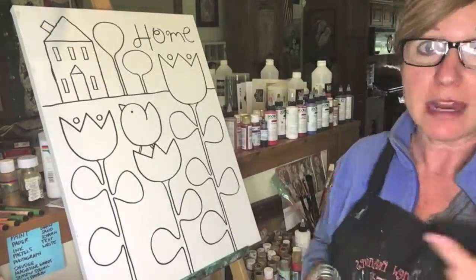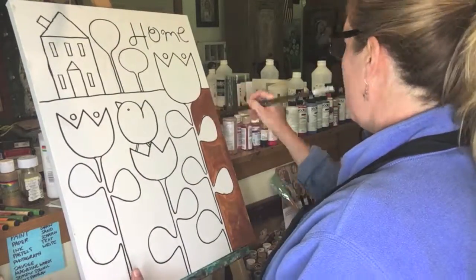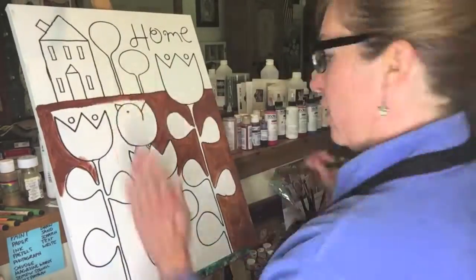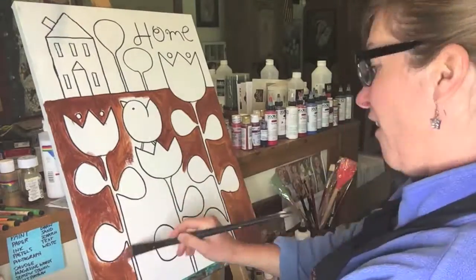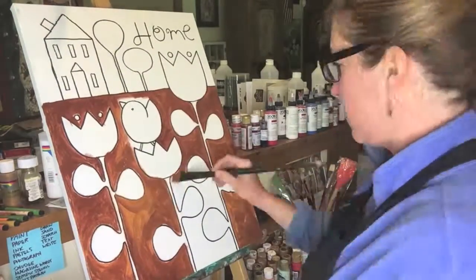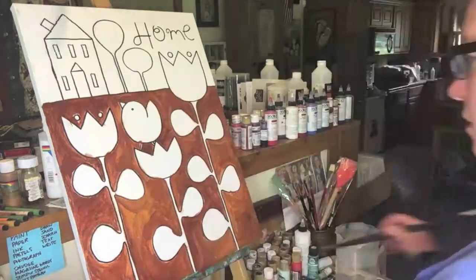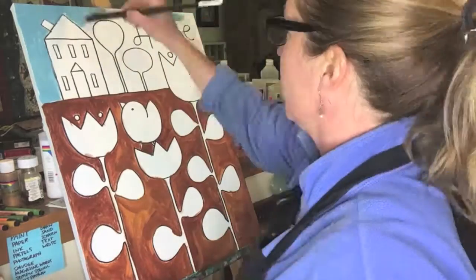This painting is called Red Bird's Home. I struggled through this painting because I didn't have a clear picture of what I was going to do as far as color. As always, I start out with the dark undertones and just getting paint on the canvas, because once I have color down, then I can decide where I want to go from there.